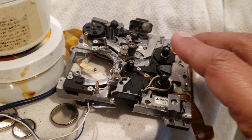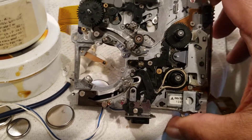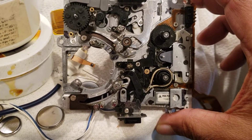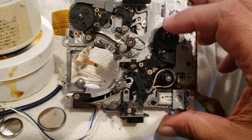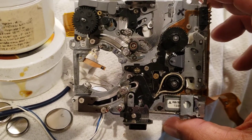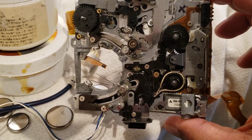Hi. This is the movement that has been used in FOSTEX, DAT players, and also used in Technics and in Denon. A lot of companies use this particular transport. They are very nice — they don't need any belts as there are direct drive motors in it, and it's very smooth.